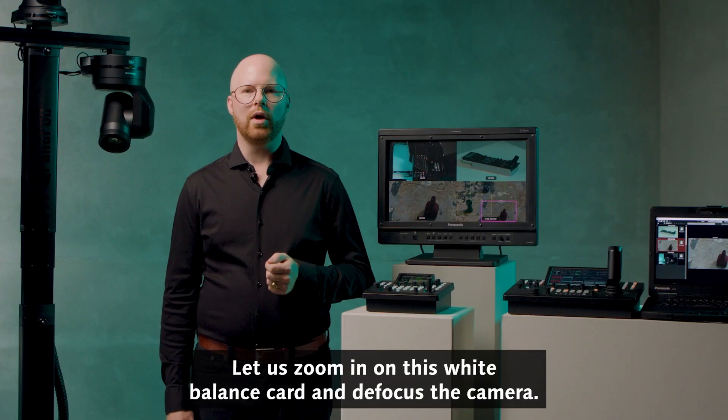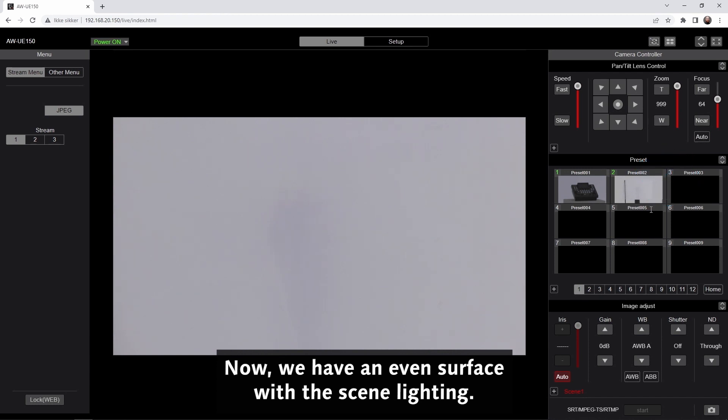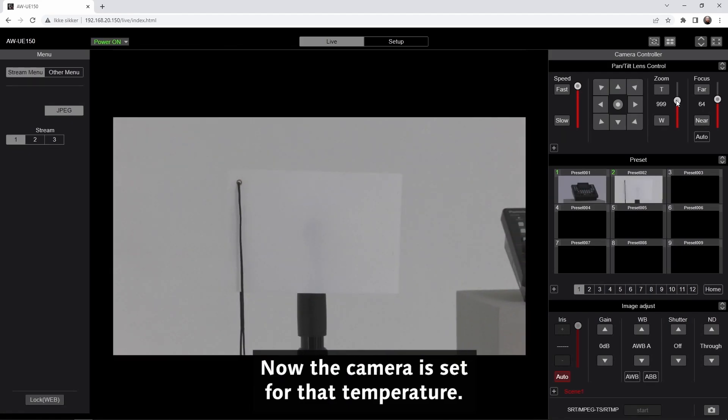Let us zoom in on this white balance card and defocus the camera. Now we have an even surface with the scene lighting. We are going to choose AWBA and hit the AWB button. Now the camera is set for that temperature.